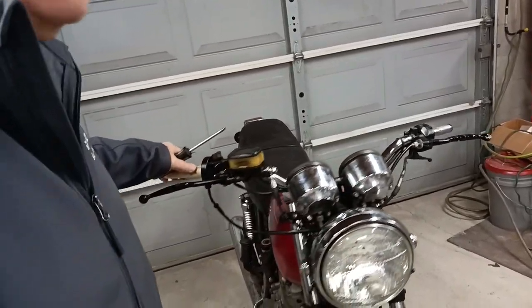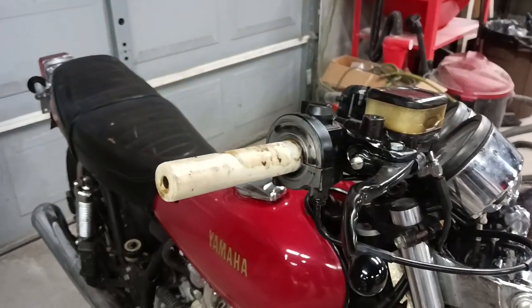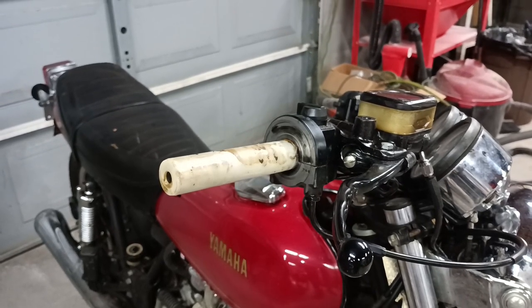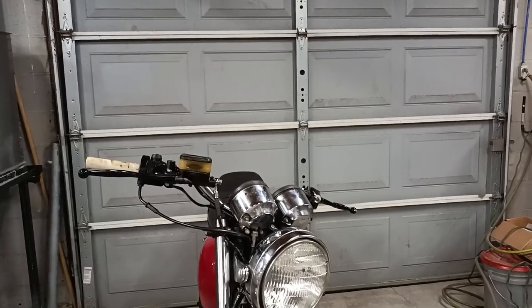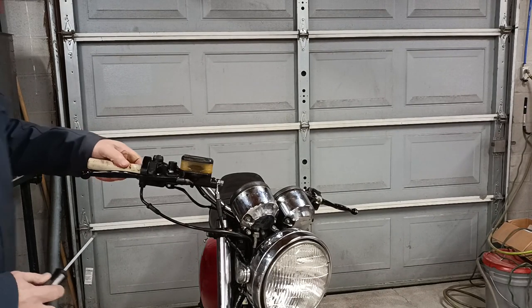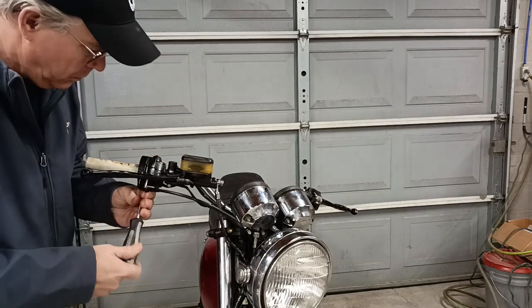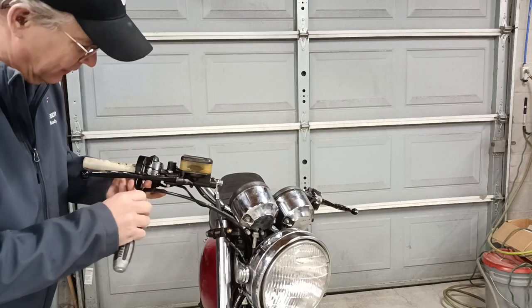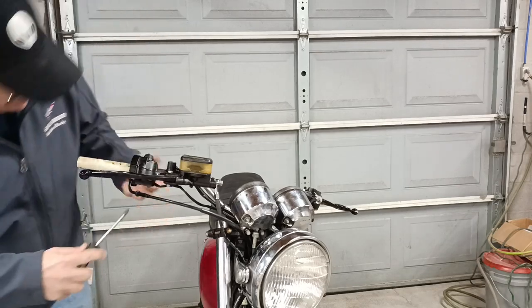Now that the air compressor stopped, I can show you a couple of other things. Around here on the throttle end, you'll notice that the throttle sleeve also covers up part of the end of the handlebar, so I'll have to pull that off in order to install these mirrors as well. I already know from experience that it won't slide all the way off the end, so I'm actually going to have to disconnect the throttle cable, but that'll only take a minute.